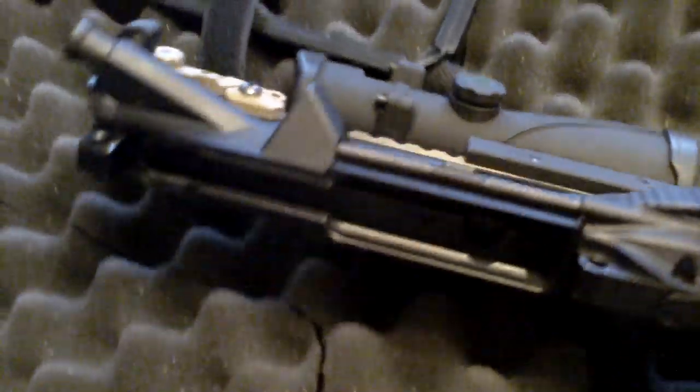The upper here — I do not have a bolt carrier group yet. I actually ordered that about an hour ago. I'm going to go with the WMD nickel boron bolt carrier group, full auto.